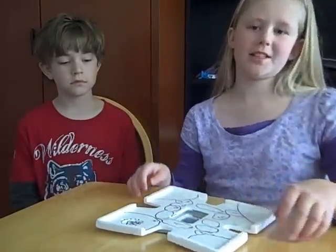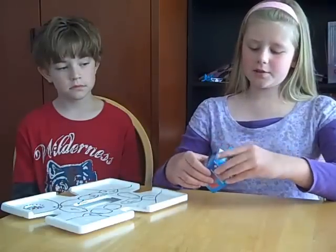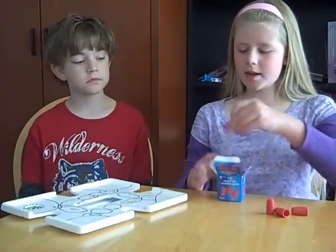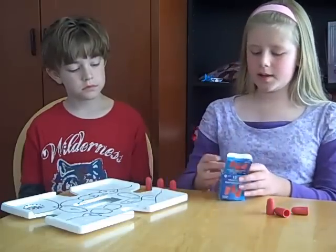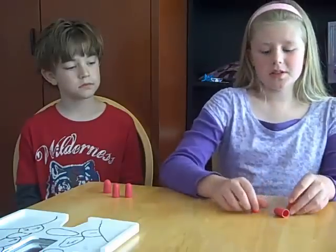Next, you will want to have some playing pieces. These were leftovers — they're some things that you use for flipping paper. Each player will need three pieces. So we will get one, two, three for me, and one, two, three for Quinn. Now, you will want to color these player pieces so that you know whose are whose.